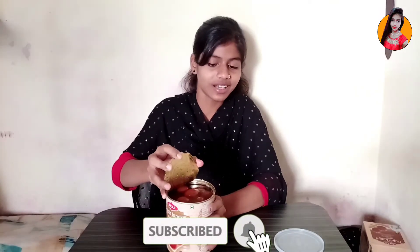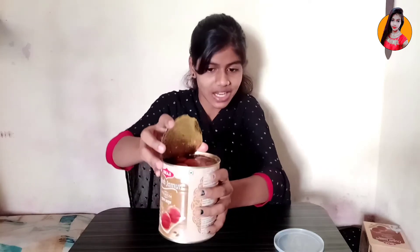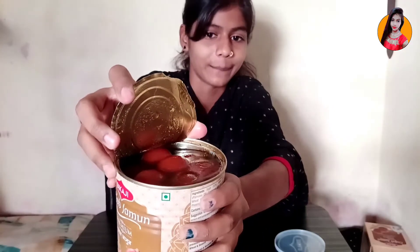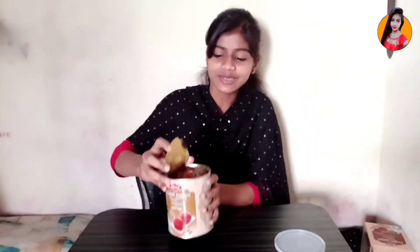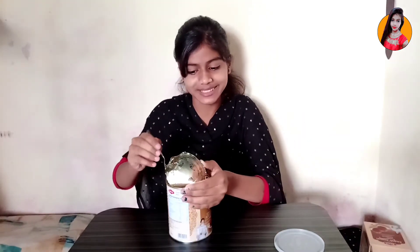So you guys can see that I can't do much of it because it's full. I can't go up high — if it can't go up, it means it will go down. I like it a little bit. I'm going to taste it. I like the Gulab Jamun. If you like it, please comment and tell me — yes, I like it.